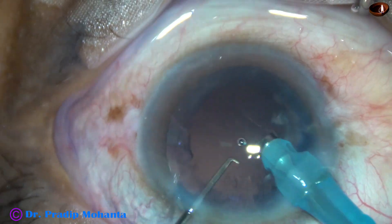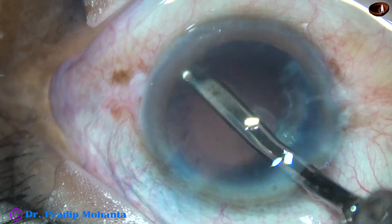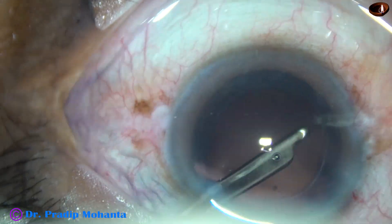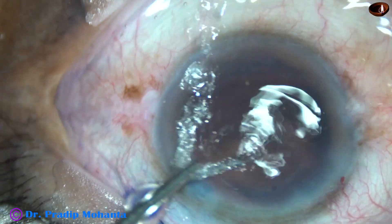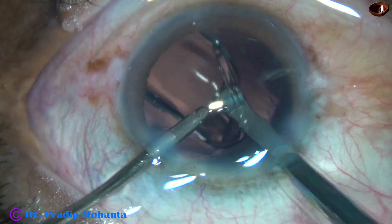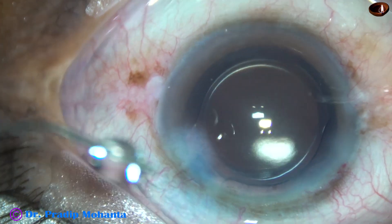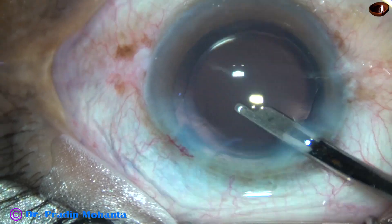The anterior chamber stability is very good with this vacuum and flow rate. Cortical clean-up is done with the help of a 23G Simcoe cannula. A hydrophilic acrylic single-piece monofocal intraocular lens is implanted in the capsular bag via hydro-implantation. Most of my patients belong to the poor category and they can only afford a hydrophilic single-piece monofocal intraocular lens.